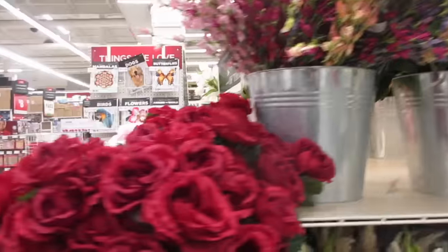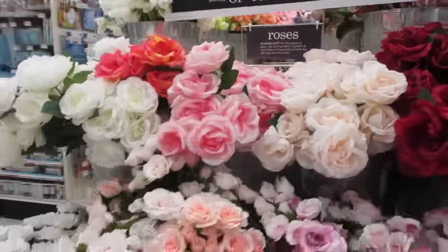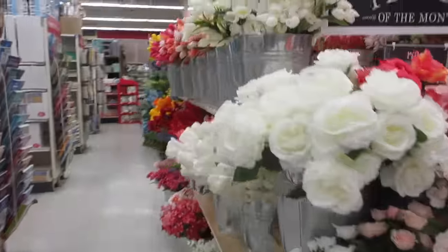Flowers are in! Flower of the month — roses. They're pretty.